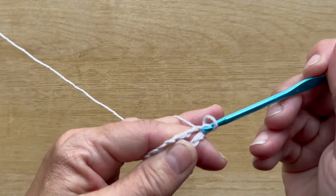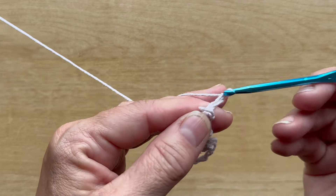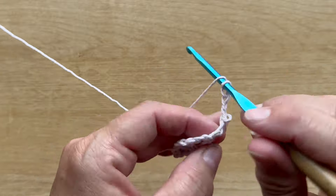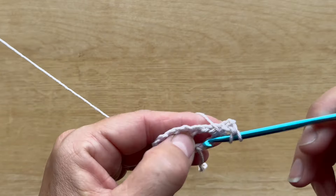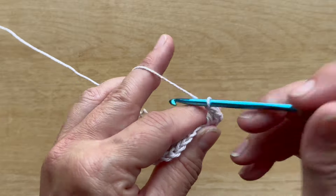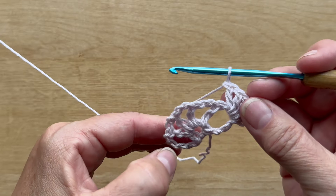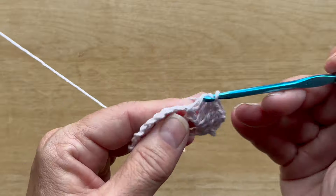Turn your work and slip stitch into the first chain two space. Row two begins with a chain three, which counts as a double crochet, and work four more double crochets in that first chain two space. In each of the next four chain two spaces, work five double crochets.